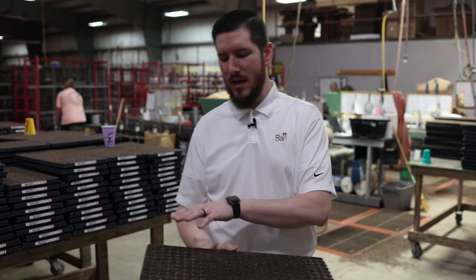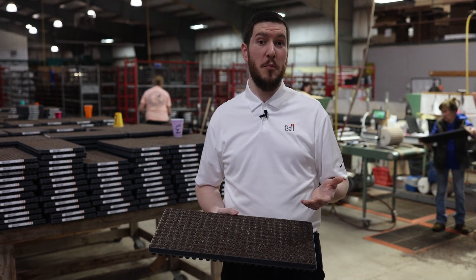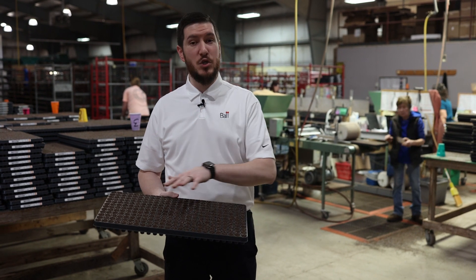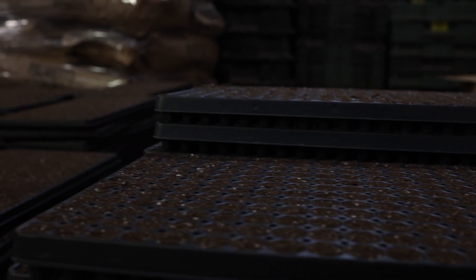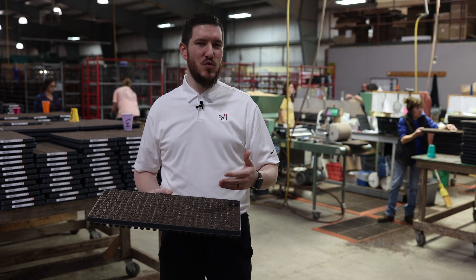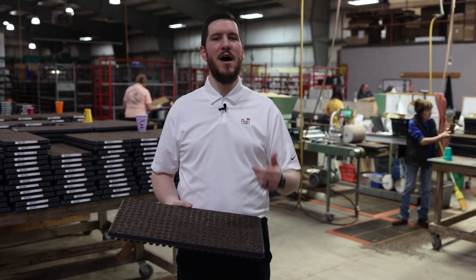Before you put any media into your plug tray, you want to make sure that the moisture level is appropriate. On the one to five scale, you want to target about moisture level two — not dark in color, not heavy. You shouldn't be able to squeeze more than maybe a tiny drop out at most, but you don't want it to be bone dry and really light in color. Plug media that's too dry going into the tray makes it really hard to re-wet, and it'll actually rob the seed of moisture that it needs to start growing and get moving.